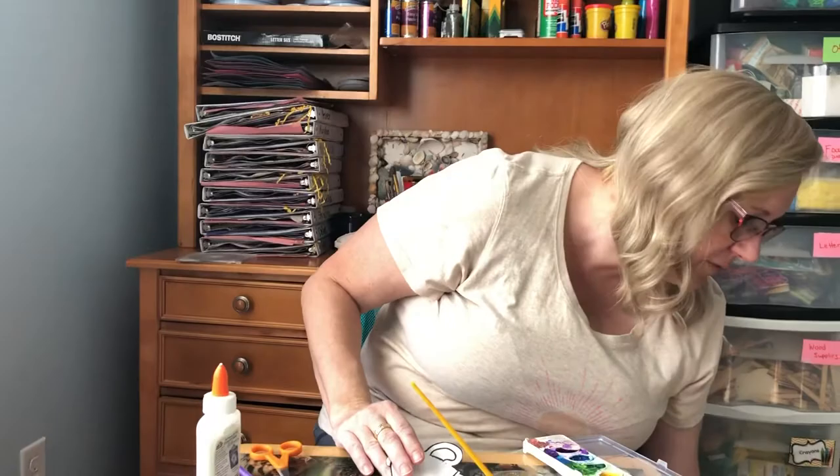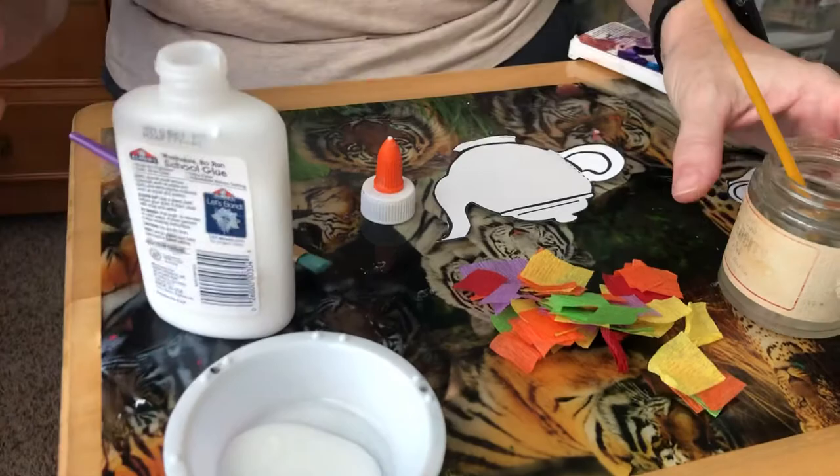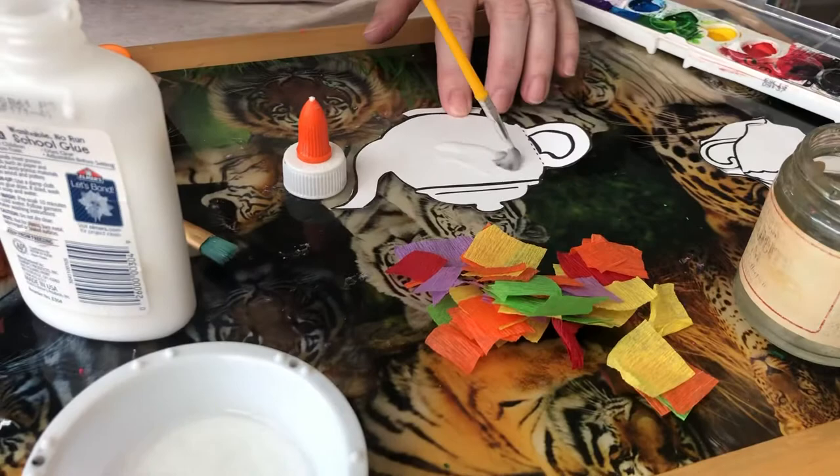You can use tissue paper or crepe paper — I used crepe paper for mine. You pour a little glue in, you pour a little water in, mix it together just like that, and then you paint your teapot and put the tissue paper on top.